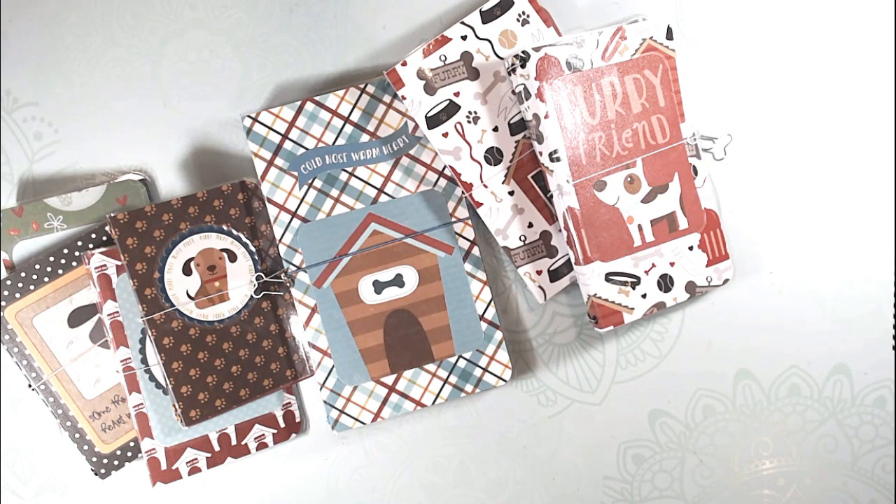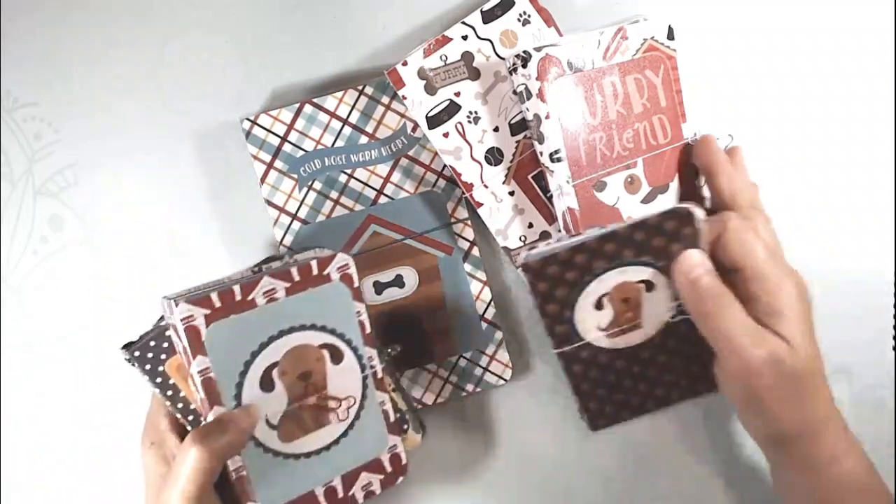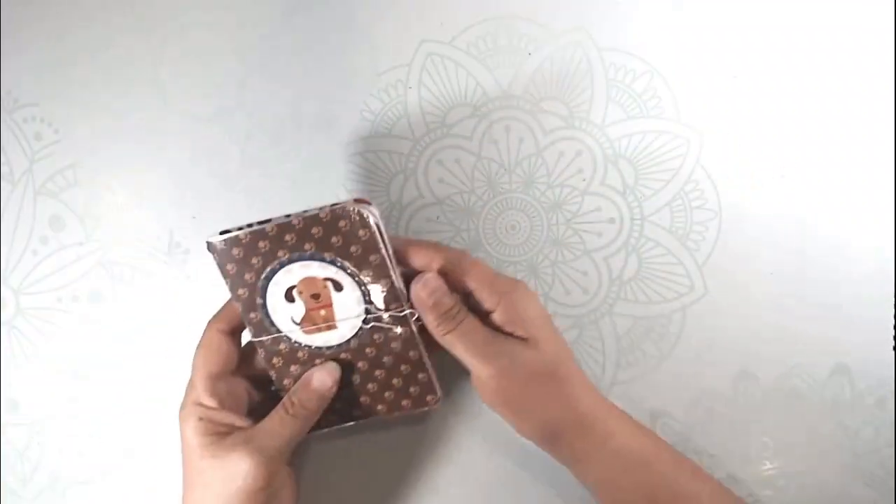I wanted to show you a couple of traveler notebook style books that I made. I was using the papers in my stash, and this was pretty much what I had left. I'm going to start with a small one.